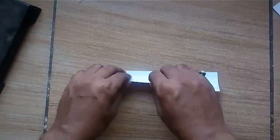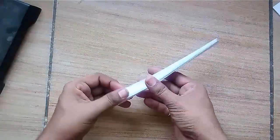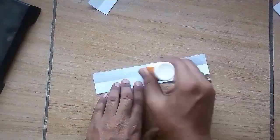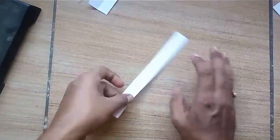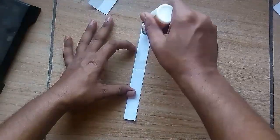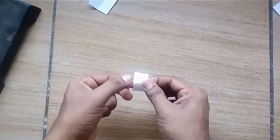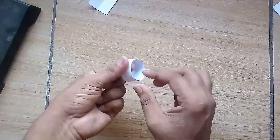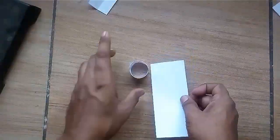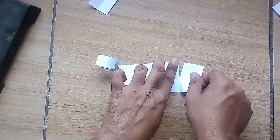Now take three equal pieces of paper and fold them in four equal parts. Divide the paper in two equal parts. Take one part and make a strip using glue. Mark the midline of the strip, apply glue on the half part and give it the shape of a ring.